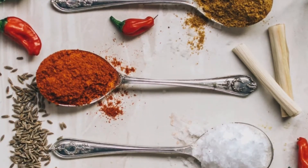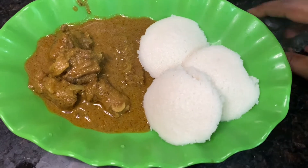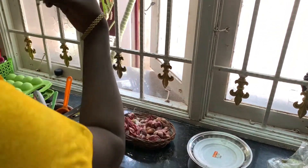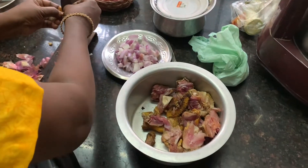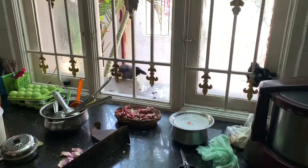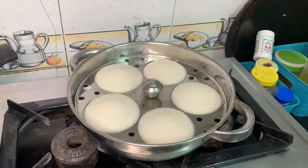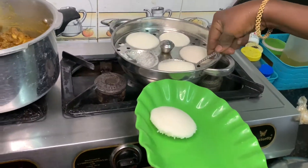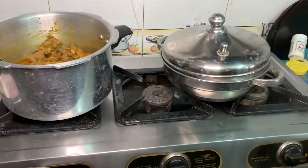Hi, welcome to this channel. In this video, we will see how it is done. We will clean the Nattu Koli and see how it is done. We have a taste for eating Nattu Koli — our taste will be more delicious. So we will try the Nattu Koli, dry it the same as the Kandipine.